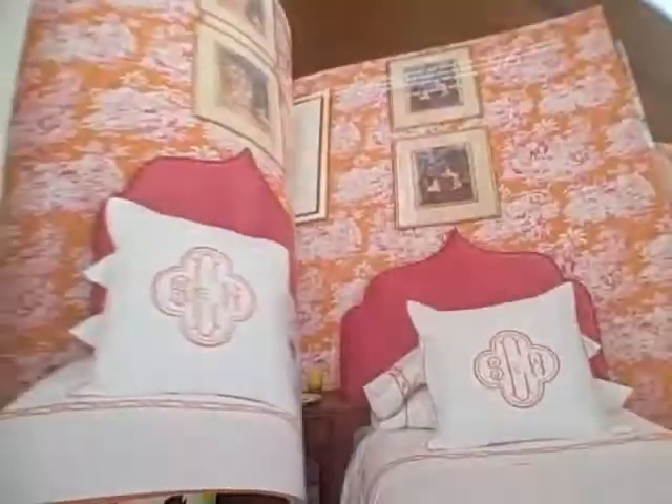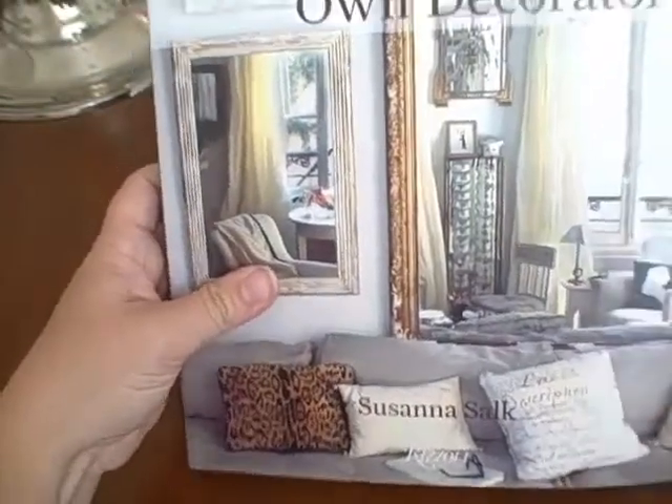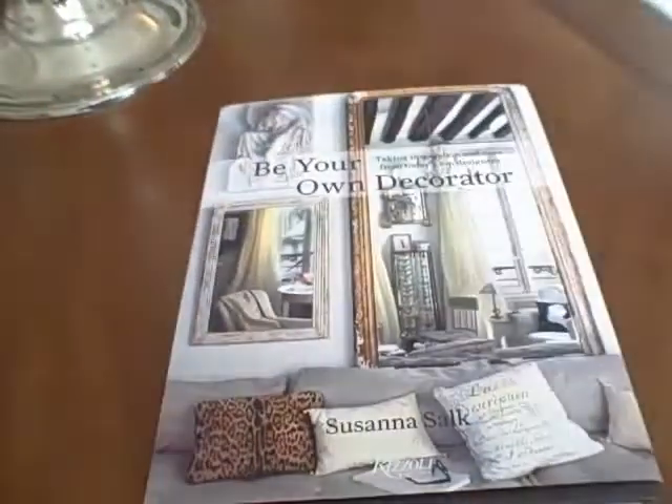Definitely recommend this book. Just a lot of fresh, neat ideas. A lot of ideas from decorators that you're used to seeing and that you're going to love. A lot of quotes in this book, anything from textile designers to household names like Mary McDonald. Great book. Way to go, Susanna — you did a great job putting this book together.